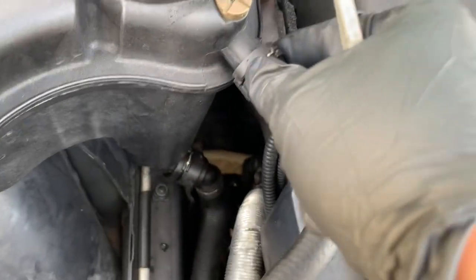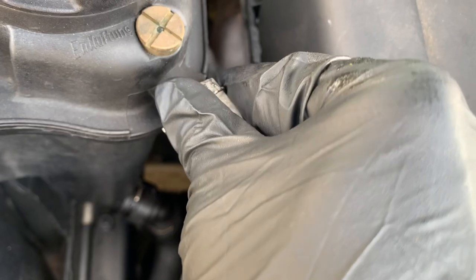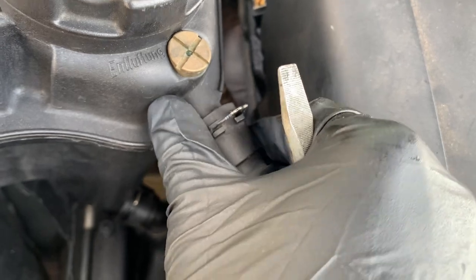To disconnect the top coolant hose I'm going to use a flat head and get under this pin right here. Once you pull it out it locks in place, and then you should be able to pull out the top coolant hose.